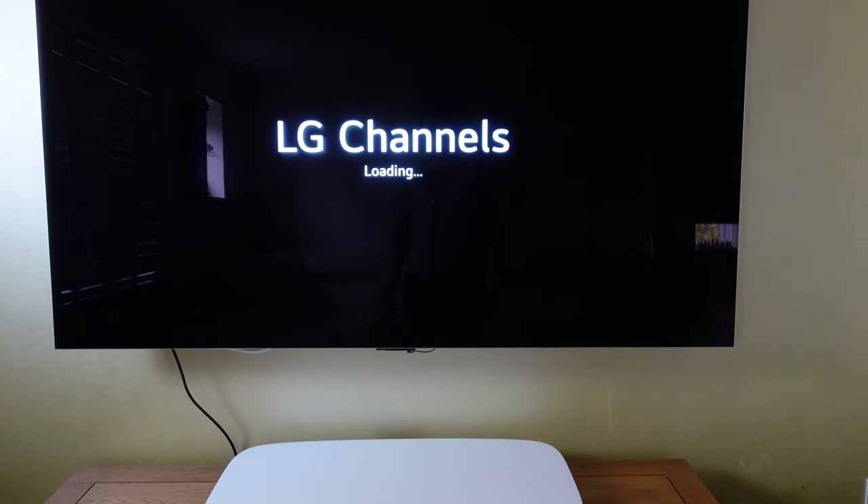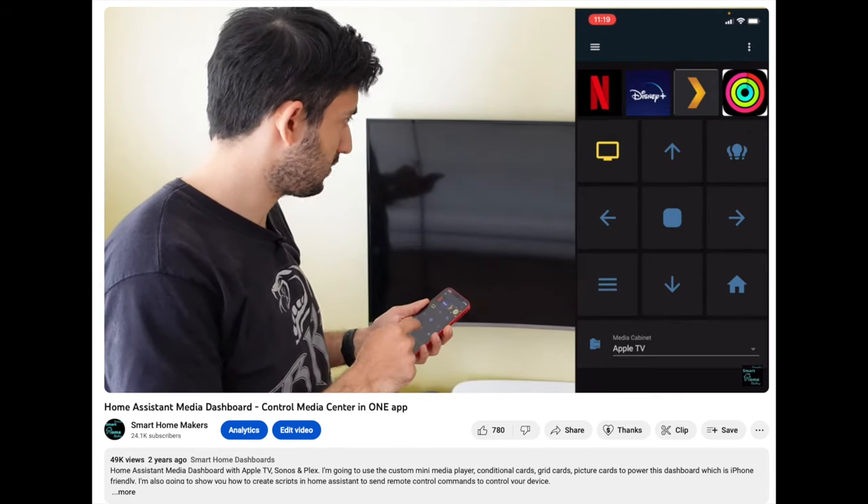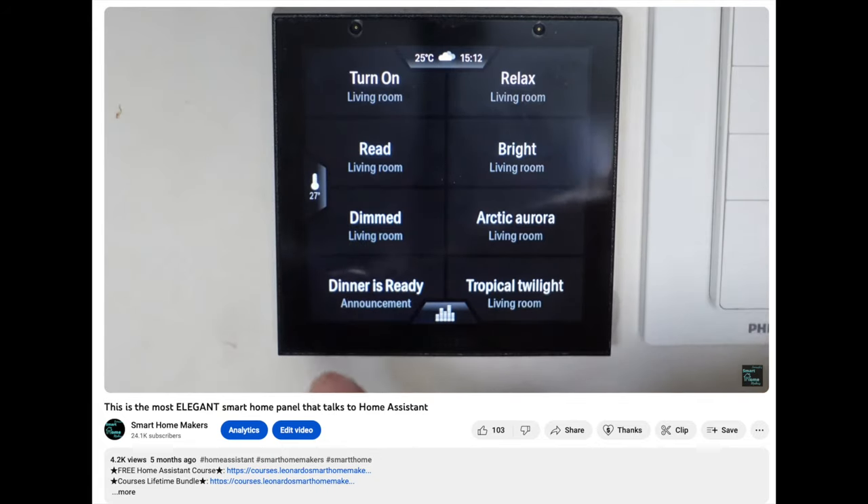If you've been following this channel for a while, I've been trying to find the best way to control my smart TV. I have built Home Assistant custom remotes, I've installed smart wall panels, and I've tried to use my voice.